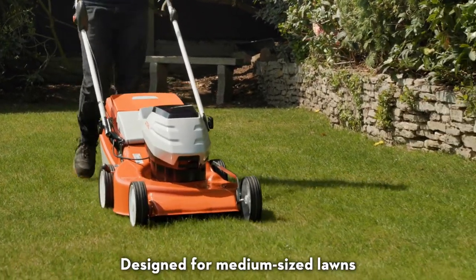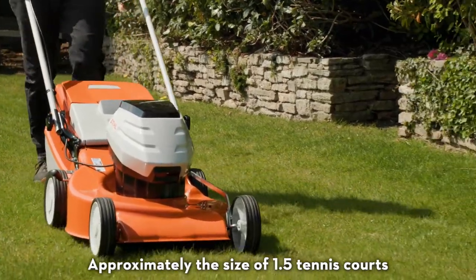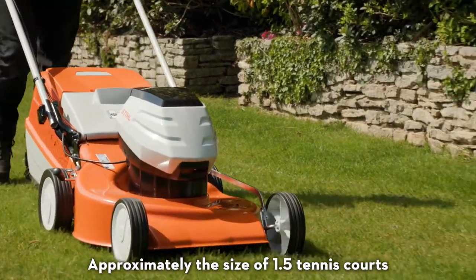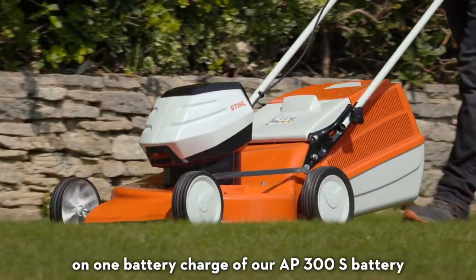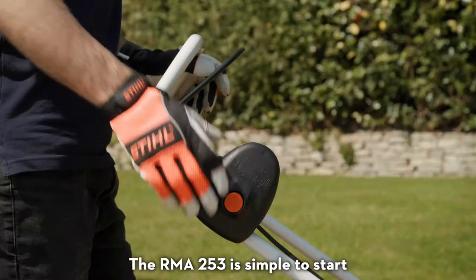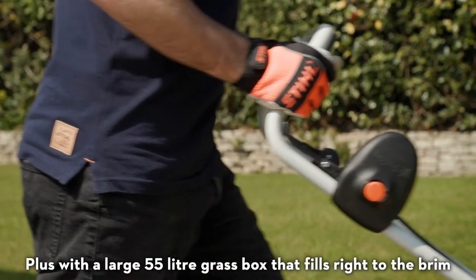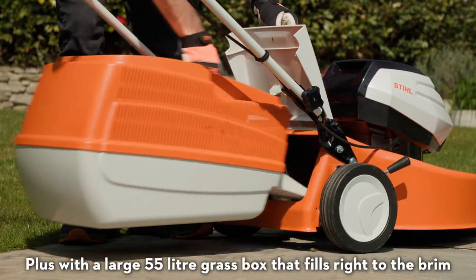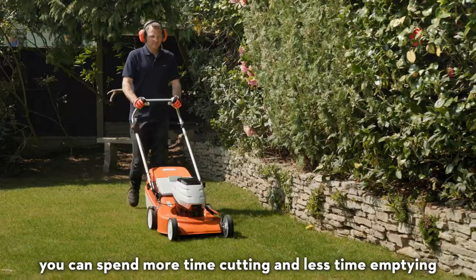Designed for medium-sized lawns, it will cover an area of 370 square metres, approximately the size of 1.5 tennis courts on one battery charge of our AP300S battery. The RMA253 is simple to start and easy to push around the garden. Plus, with a large 55 litre grass box that fills right to the brim, you can spend more time cutting and less time emptying.